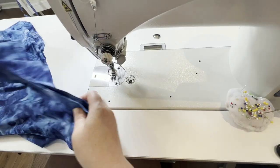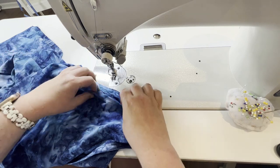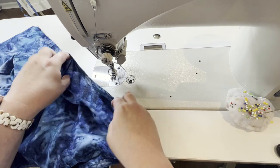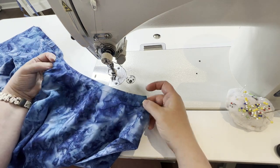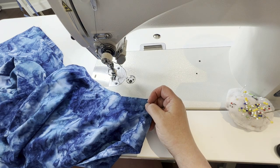So there you have it — our armhole is finished nicely with the top stitching. We have the bias tape that's on the inside there really beautifully. That'll work for the hems and necklines, and yes, that is what I use bias tape for about 90% of the time.